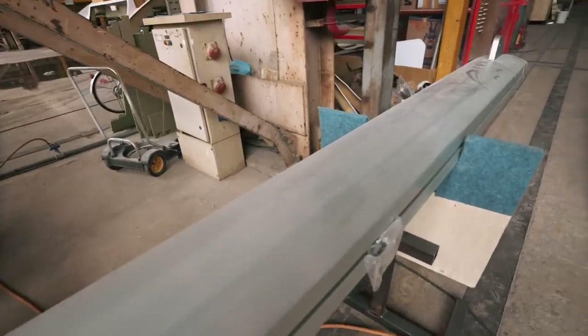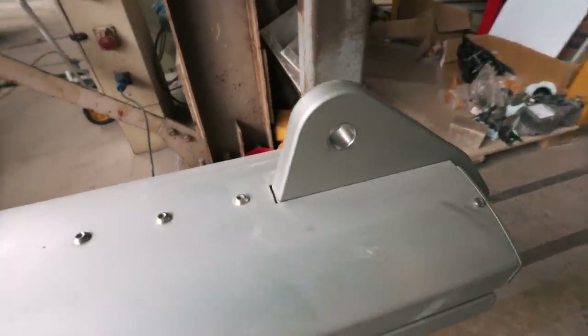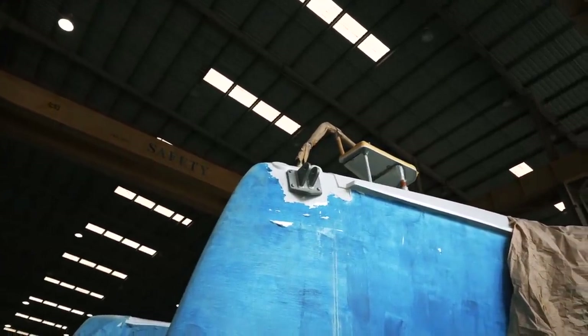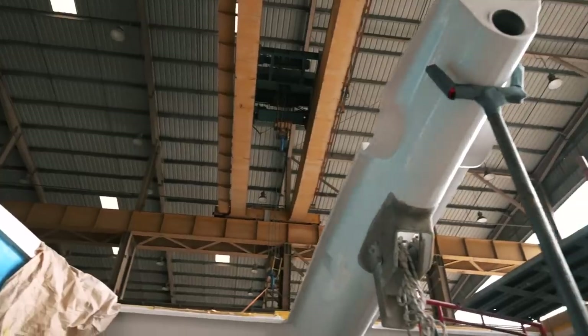These structural components will obviously be vital for the sailing performance of Ruby Rose 2. Going to the other end, we've got another milled aluminium component — this is exactly where we're going to fit the cross beam, it goes through the bowsprit, giving structural rigidity.